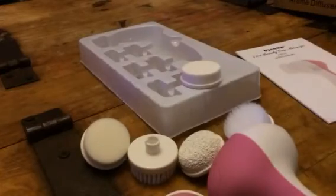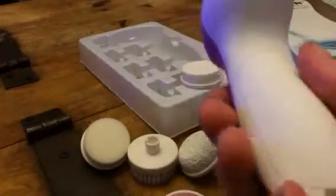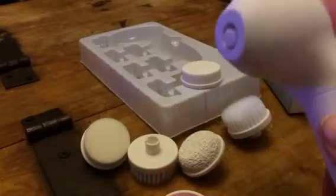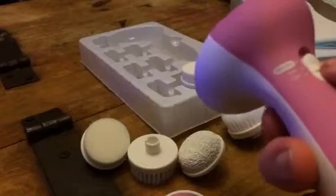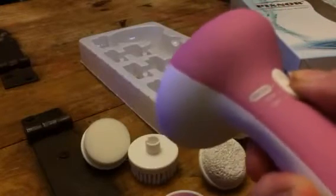Hey everybody, this is Bethany from Swoop State Steva. Today I'm reviewing Pixnore and this is their beauty care massager. It takes two AA batteries that are not included. Once you get them plugged in, you will have the low or the high setting.